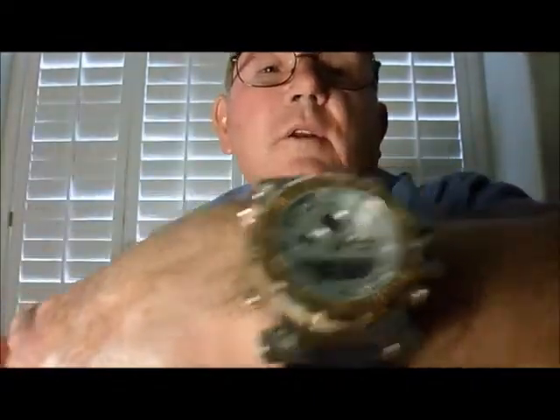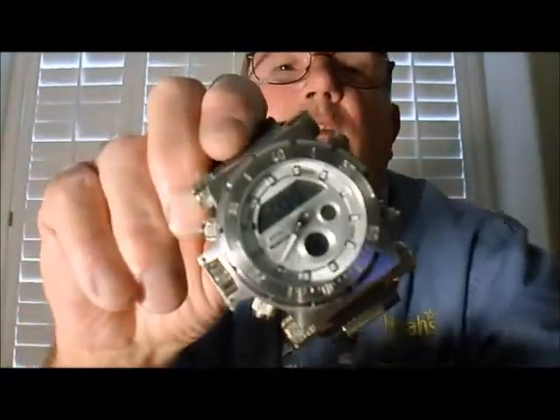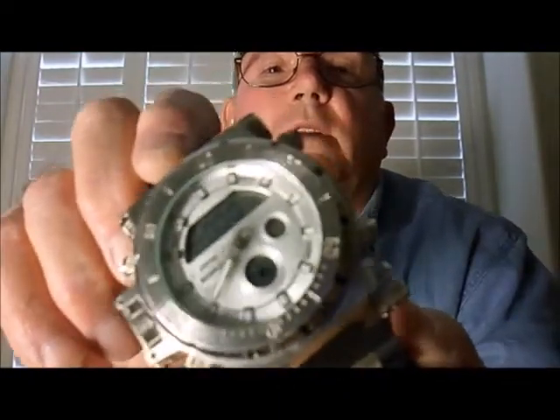If it stops working, I'll just throw it away, but I'll keep the band because it's a really nice band. It's comfortable. It weighs a lot — I think we're looking at maybe three quarters of a pound. But I like big watches — I like those 50-millimeter watches.